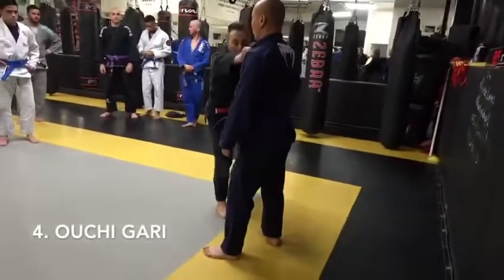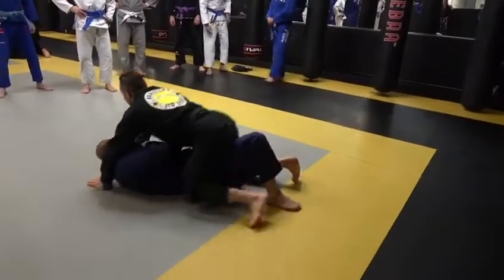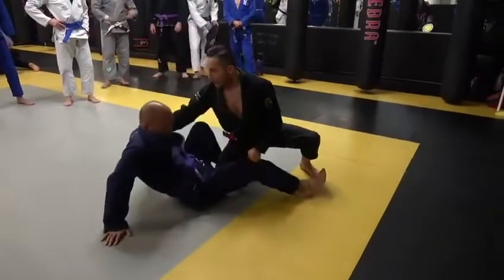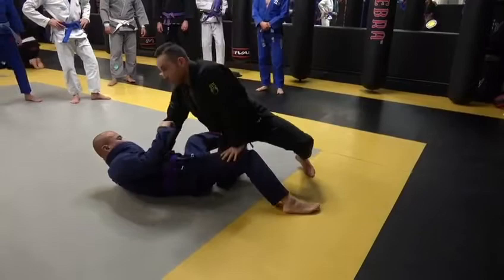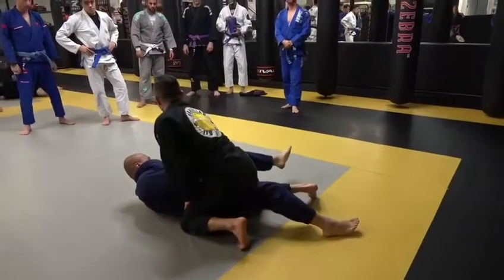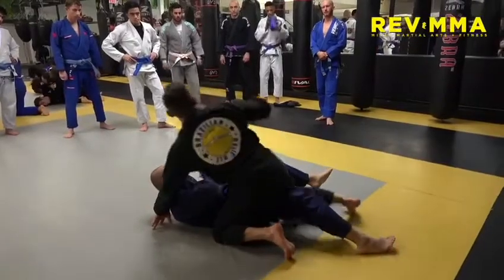The fourth takedown option is going to be an Ochigari trip. I'm going to pull across very strong with my right hand and lapel, draw the foot forward so I can hook inside with my right leg and drop. The key for this one is to not get stuck in closed guard. The hand that was holding the sleeve is going to push down on the knee as I step over. Worst case I'll get stuck in half guard, but ideally I'll jump over and pass right into side control.